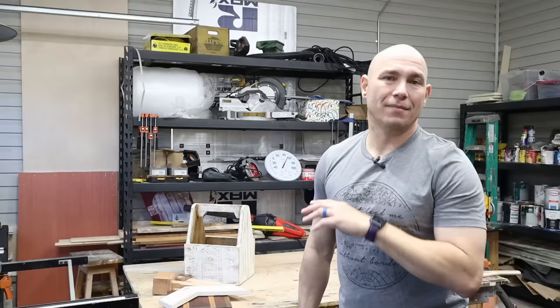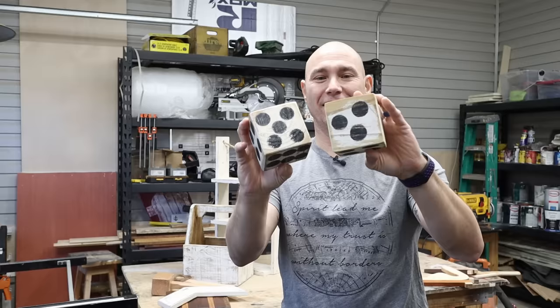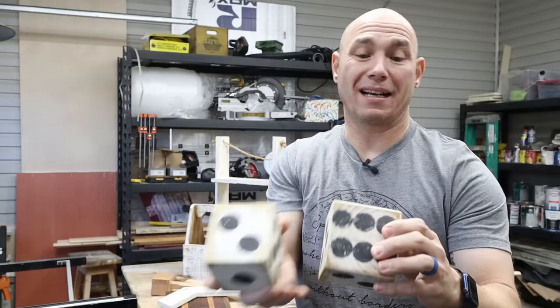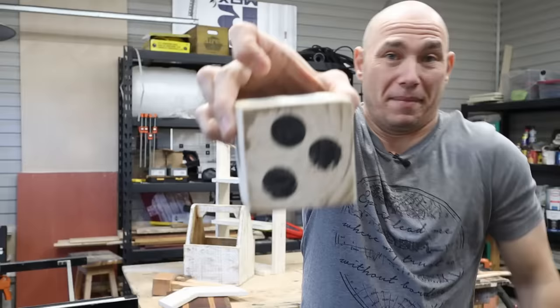Number six on the list — and you believe people buy this stuff — it's just a four-by-four cut into squares with some dots put on it to make dice. You can paint them, distress them, whatever you want to do, then just put some black dots on. They're not even uniform. My wife bought these somewhere as decoration. Super simple — just scrap wood dice.